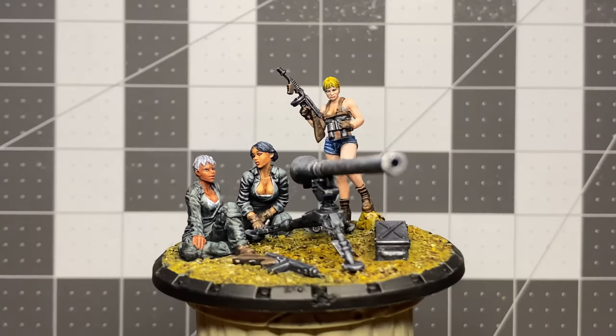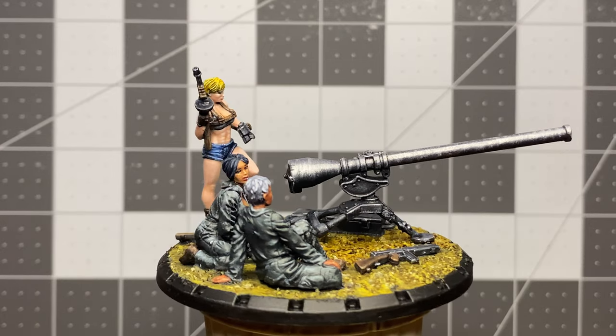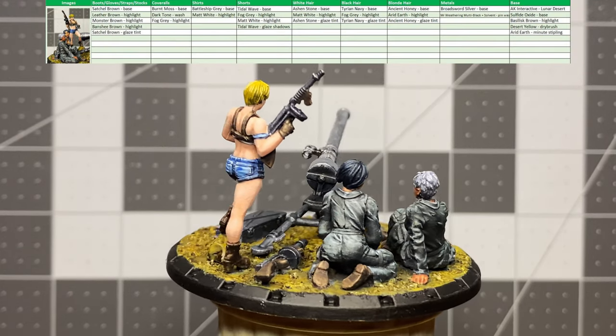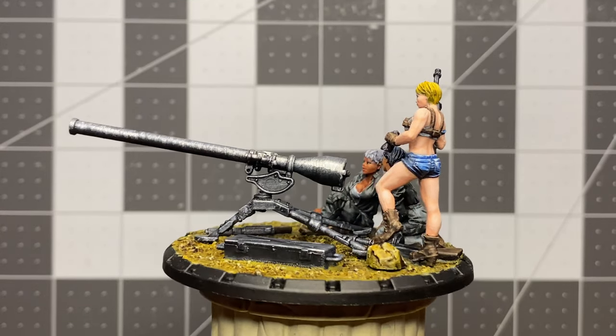This is the final result. I like how the flesh came out, but I think I may need to thin the paint just a little more than I have been. There are a few pretty bad areas where I missed mold lines, and those eyes — they're pretty awful. I think on miniatures where the eyes are this small, I should consider painting them before anything else.